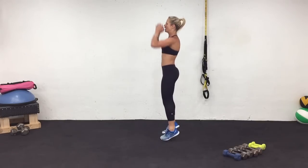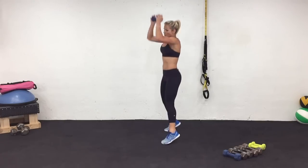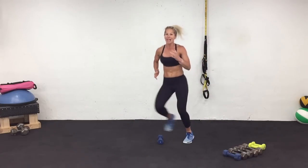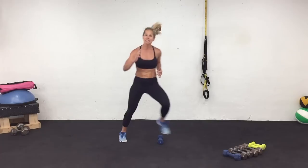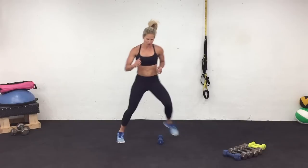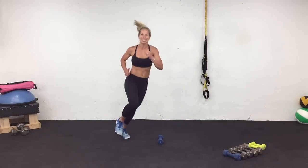Three, two, one. Rest. Come right back over that weight — I'm gonna get started right away so that you know what to do. But you don't have to take a break here. Work — unless you need it.